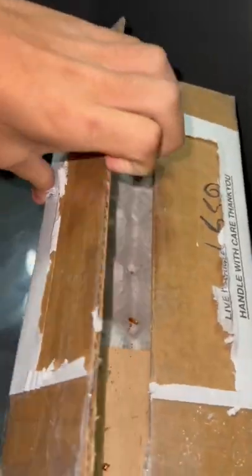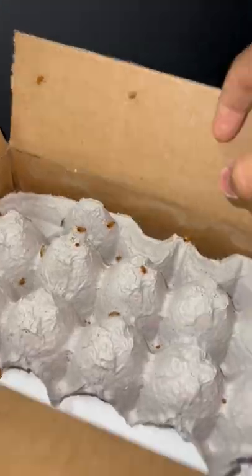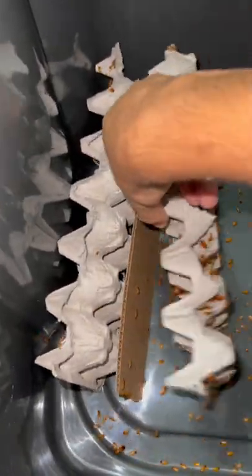You are not going to believe me, but inside of this box is about 5,000 live baby roaches. It doesn't look like much now, but the deeper we go inside of this box, the more roaches we'll begin to see.